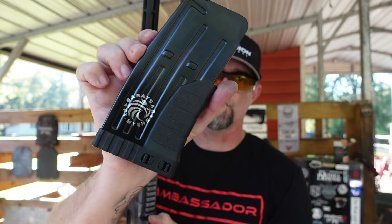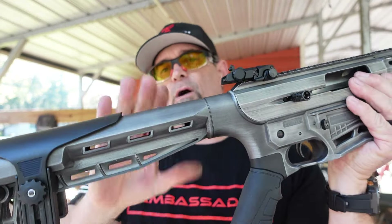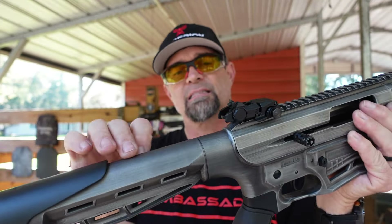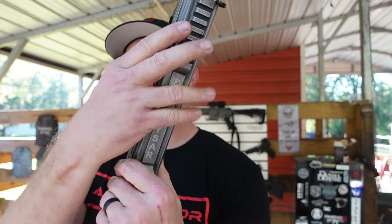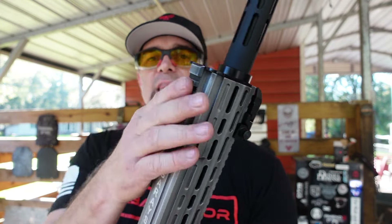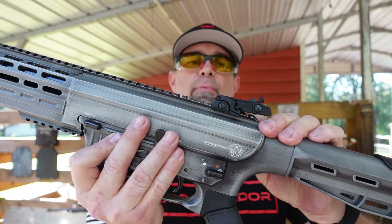The muzzle device is a choke tube. It comes with two steel five-round magazines with Gerasar written on them, a nice grip, and the stock is synthetic — really cool. This thing shoots ridiculously awesome. It's got Picatinny rails on the top and bottom if you want to put a light on the bottom or an optic on top.